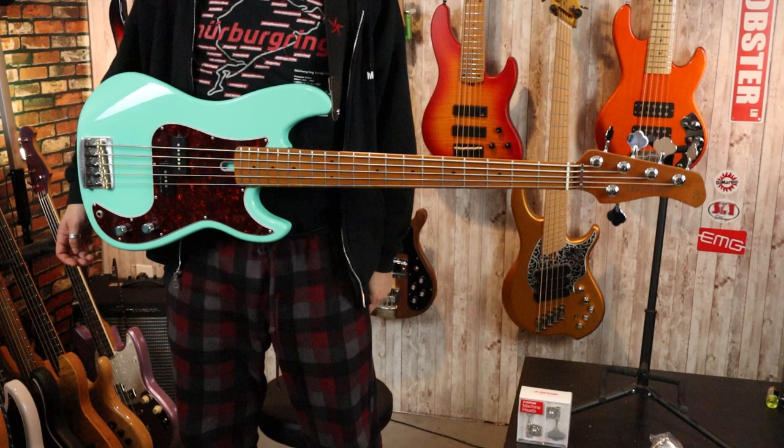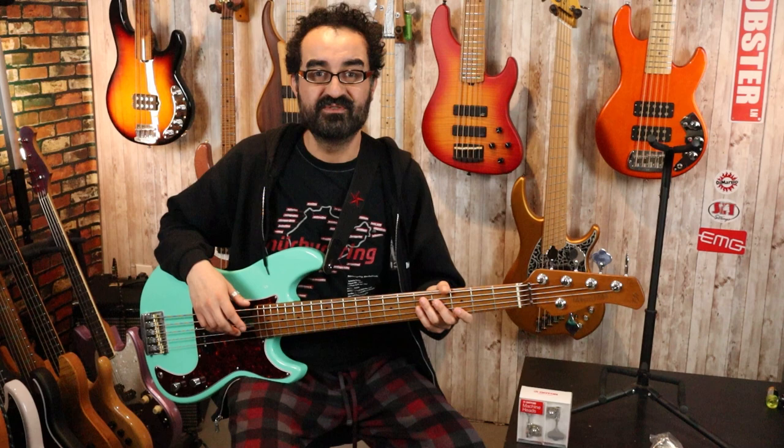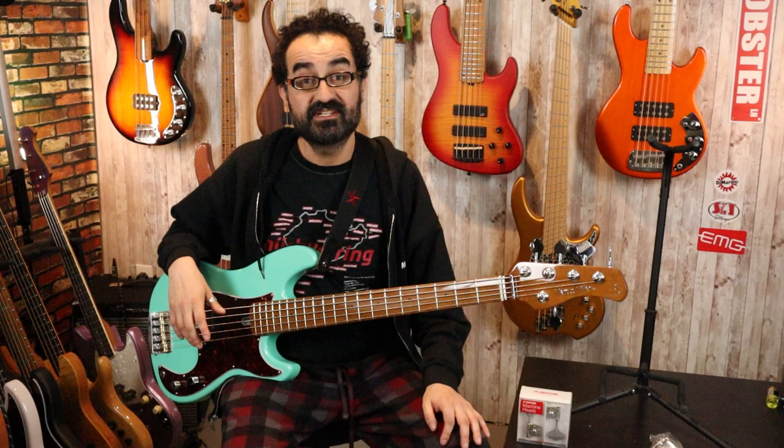We are going to change that today with these Gotoh GB528 tuners. I believe each tuner can be had for around $20 to $30 — about the same price as the Hipshot Ultralight licensed tuners — however these seem to be more readily available right now. Let's go ahead and do our tuner swap. I'm going to detune all the strings and then remove our stock tuners and install the new ones.